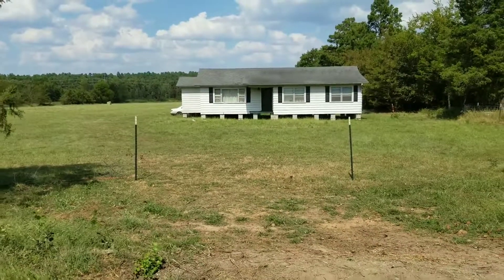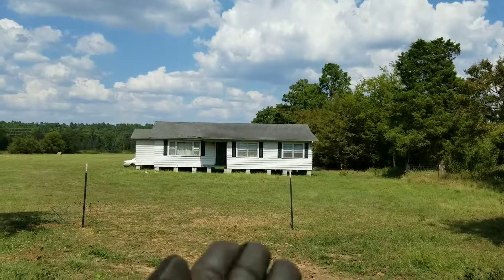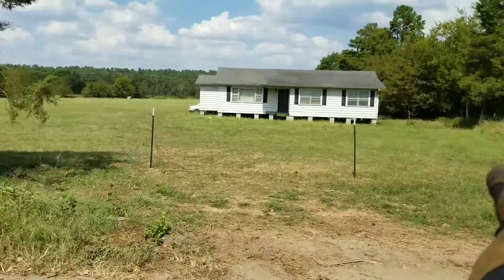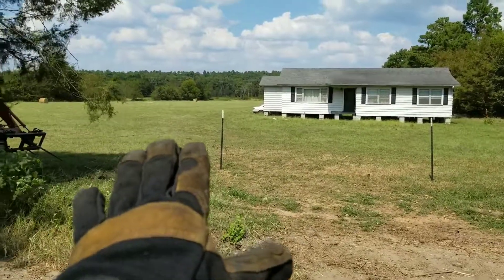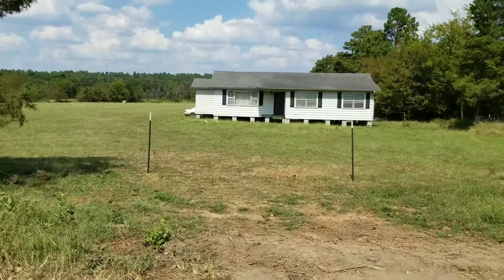Greetings and salutations everyone. Welcome back to the Rockhaven homestead. I'm back from my trip and found that the fence had to be strung back up because the cattle had gotten in here. That's fine, but we need to have a gate in here now.